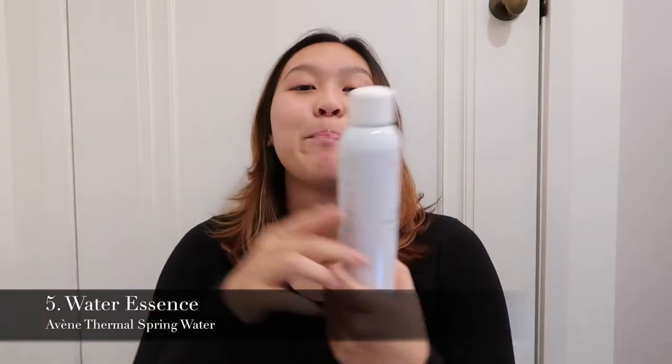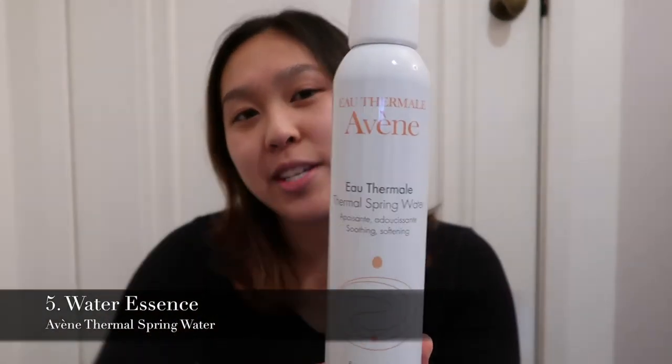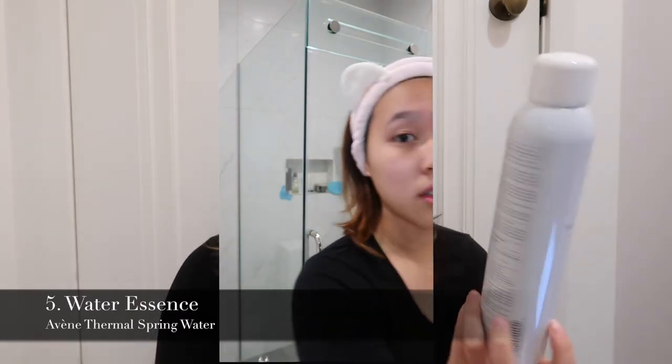Next is water essence. I use the Avène thermal spring water — it sounds simple but it's my go-to. People in Korea use water drawn from deep in the ocean or rose water, but I really prefer this thermal spring water. You can buy it two-for-one at the pharmacy, which is a great deal.